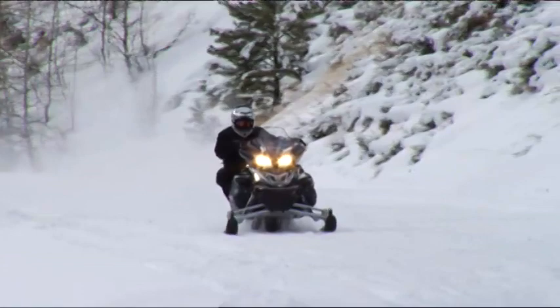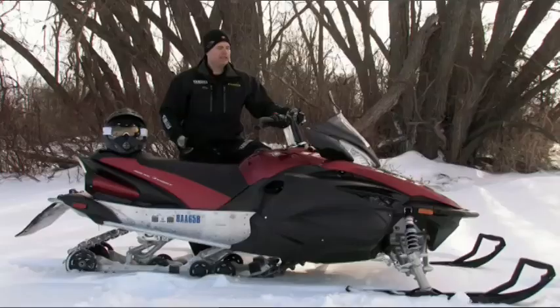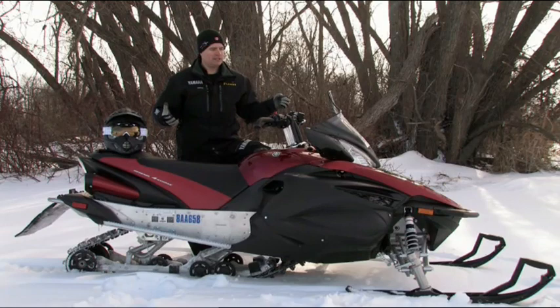When you add that control and that precision to EPS and all the changes to the handling and geometry, you get an overall package. It's really a combination of all these 20 or 30 elements that come together that make this machine so much better than the Apex it's replacing.